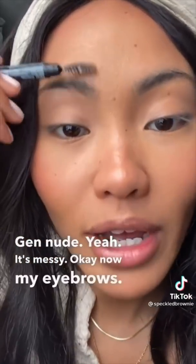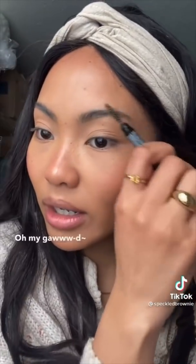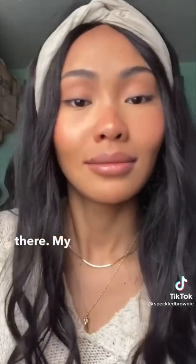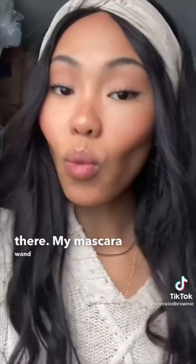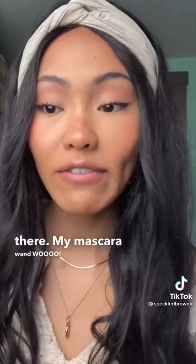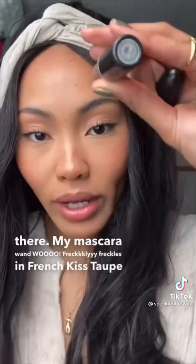Okay now my eyebrows. Oh my god I used this Colourpop. This is the Masterpiece All Day Maybelline. My mascara. French kiss. Taupe by Mac - it's a little bit too pink.